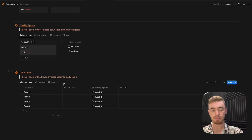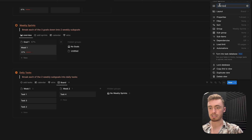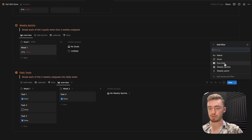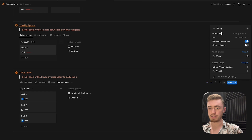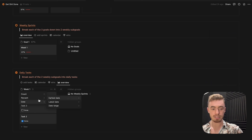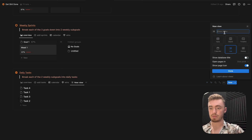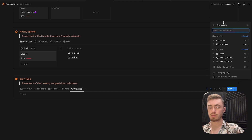Move that view to the front, then create the same board view for the task database — hide the database title, click done, name it overview, give it an icon, show the done checkbox and date property. Filter to where the weekly sprint is unchecked, sort by date, and inside the grouping tab turn on color columns. For the calculation, show percentage checked for the done checkbox. For the daily task database, add one extra list view called this week — give it an icon, filter to where the date is this week relative to today, sort by date, and show the date property, done checkbox, and weekly sprints relation. Move this view to the front.